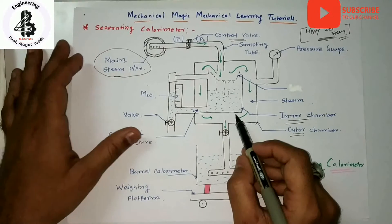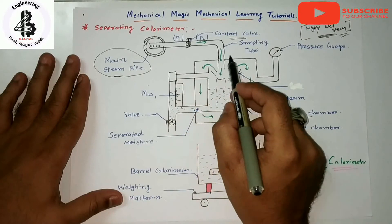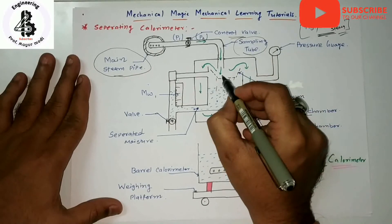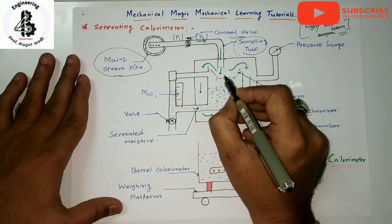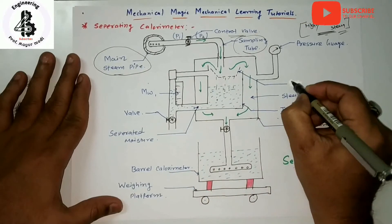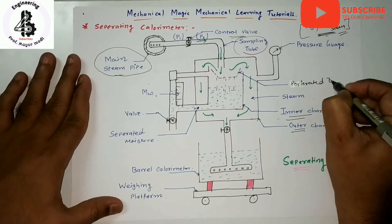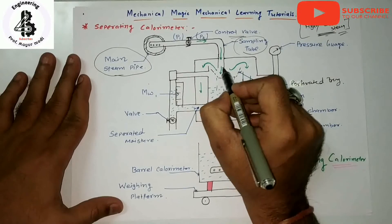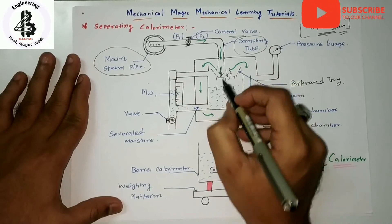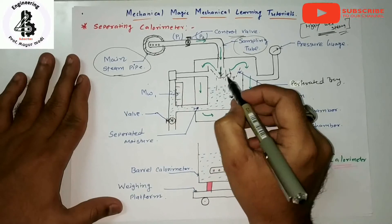When the steam is supplied to the calorimeter from the main steam lines through the sampling tube, the entering steam strikes against a perforated tray. You can see that perforated tray here. By that striking, the steam and water particles are separated out, and the water is collected while the remaining steam continues to the further process.